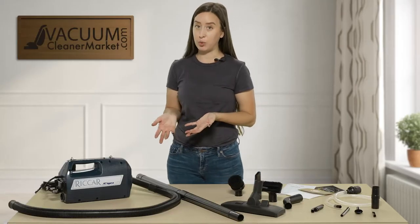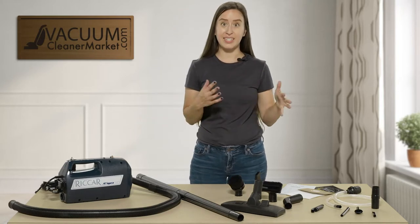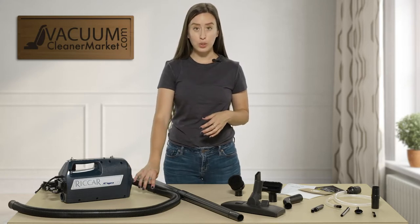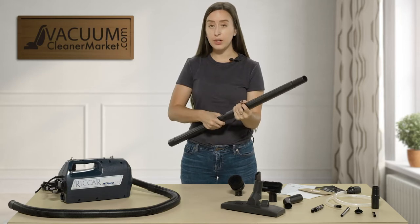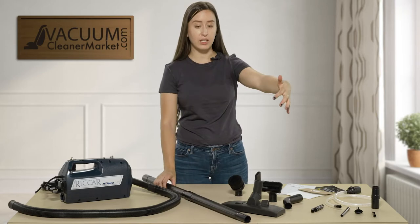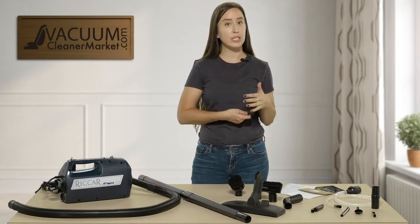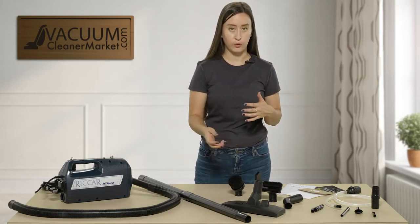As you can see, it's very portable. It does come with a carrying strap. So you have your hose and your wands — you can attach these together or take them apart and use them separately. If you don't need as much added length, this is a very nice feature to have if you want to get far away areas under things or farther away from you.